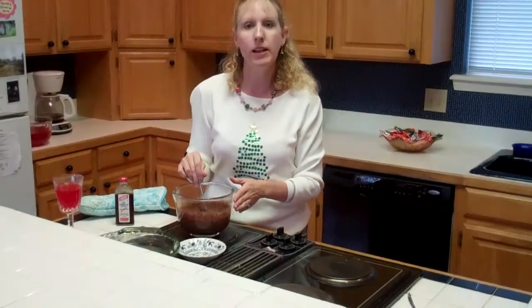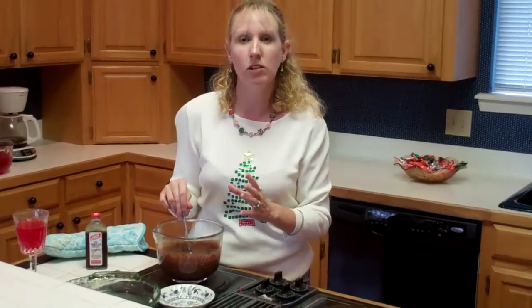Welcome back to Sally's Southern Cooking. We are making microwavable fudge. The way I did this, I used one can of condensed sweet milk and one bag of semi-sweet chocolate chips.